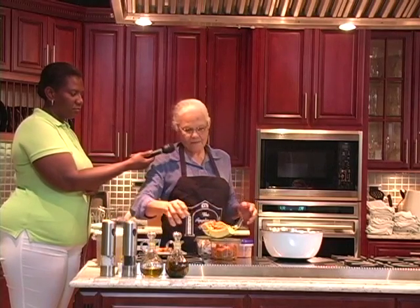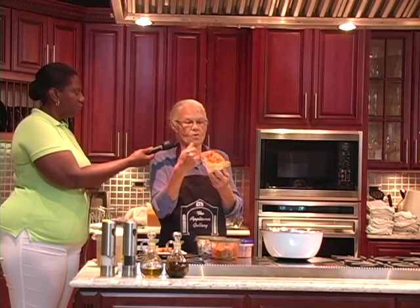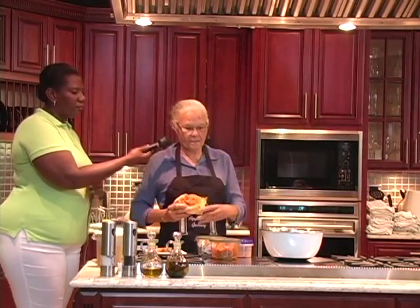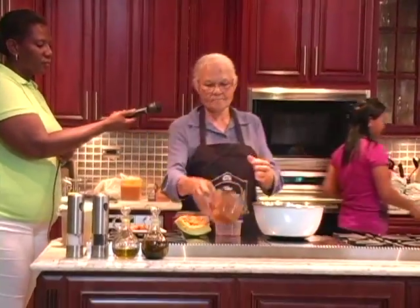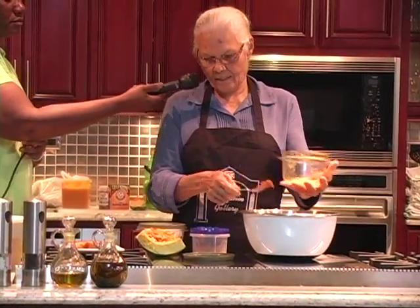And after that I have the pumpkin on. You peel this and boil it and when it's cooked you crush it up and it will look like this when it's crushed up. And then you put it in your pan here, just to crush the pumpkin. Put this in the pan.